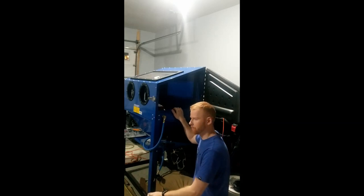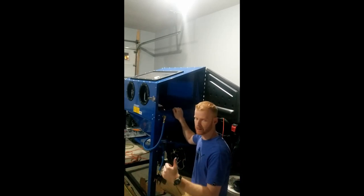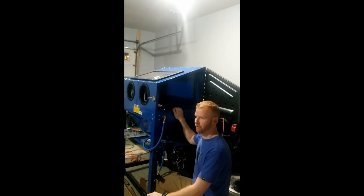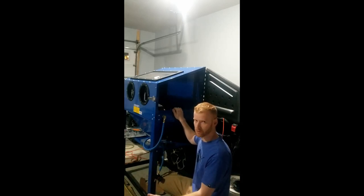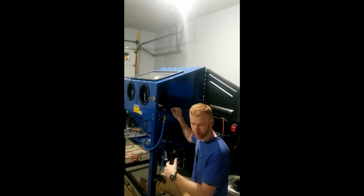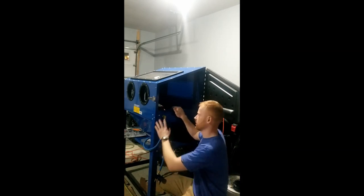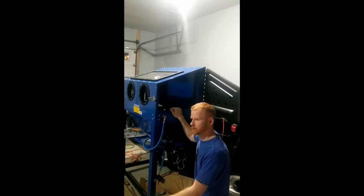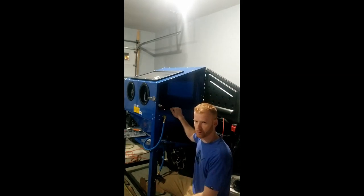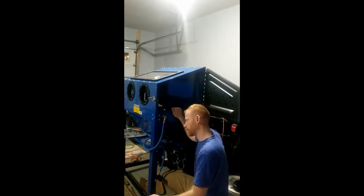You could have it down the line — that's fine. But if you have it right on the unit, you don't have to go down the line to adjust it; you can adjust it right here as you're working. I think that's definitely a good feature to have. As long as you've got an air pressure regulator somewhere on the line, that'll be fine. But for sandblast cabinets and stuff like that, you should have it right on the unit so you can adjust it right there. Enough with that rant.